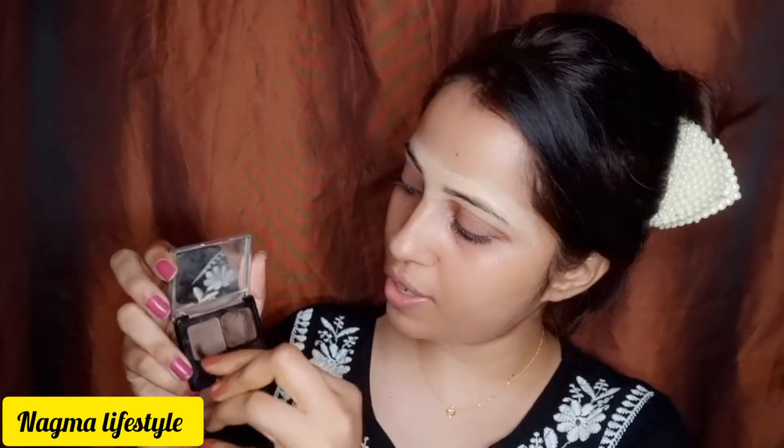I am using L'Oreal Brow Artist. If you have a palette, you can use it to fill in your eyebrows with a dark color. I will use a palette. Then I will take wax and powder and go over it to set the brows.